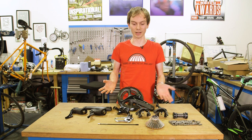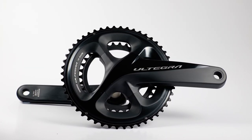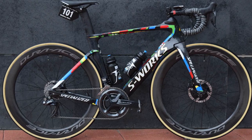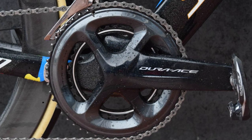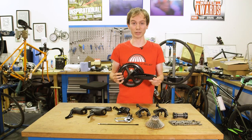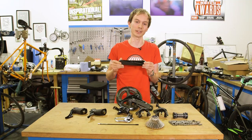The most obvious thing with any groupset — in some ways the centrepiece — is the cranks, and we really like the look of this. My first impression is that this thing might actually be a little bit nicer than the current Dura-Ace. We were quite surprised when Dura-Ace 9100 came out because it actually looked more like Ultegra — all one colour, all the same finish. This has a two-tone thing: one part totally shiny, the other totally matte, and having literally just got this out of the box, I think it looks really nice.